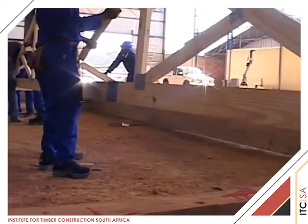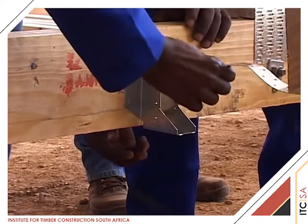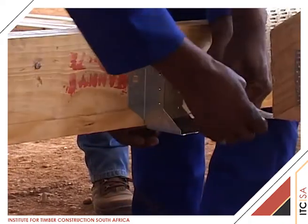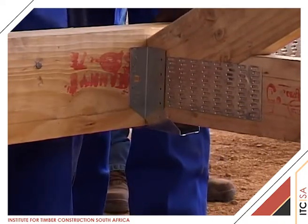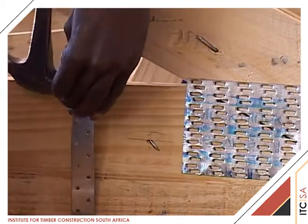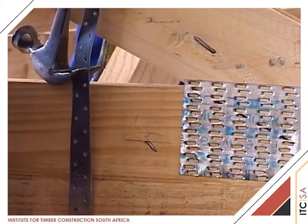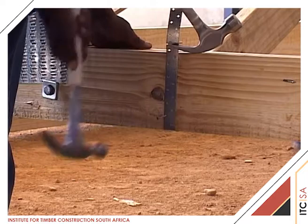Girder TG2 and trusses TT1 and A1 are fitted over the wall plates on one end and slipped into the brackets on TG4. Note how the torsional restraint strap is pulled through the small gap previously set at the bracket and the trusses are pulled firmly against TG4. The straps are now nailed up the face of TG4 as detailed.